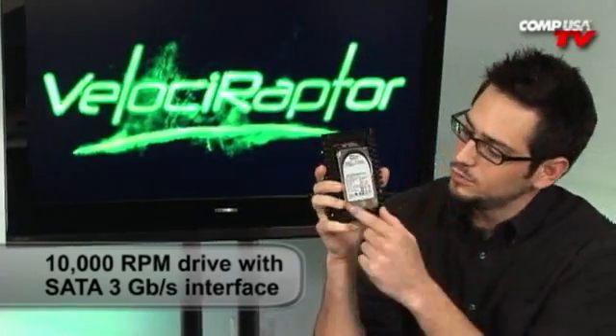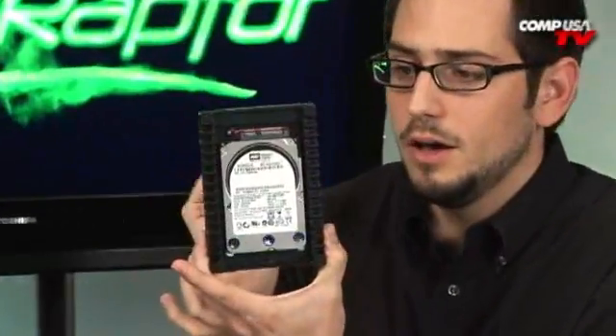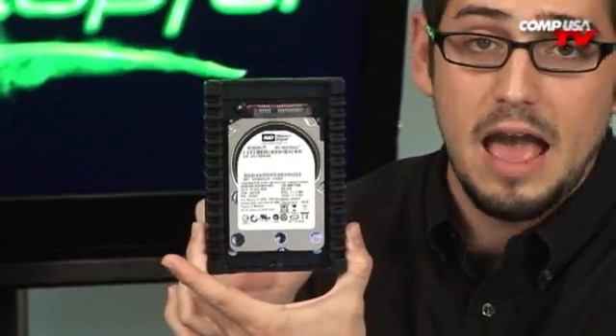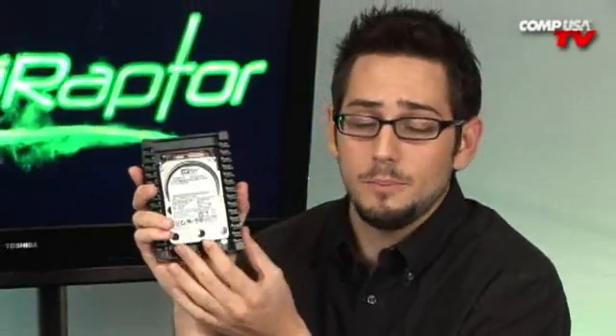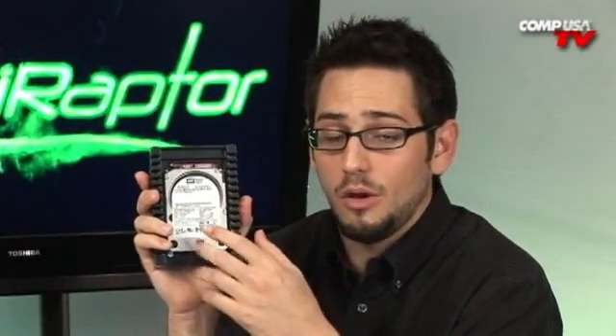You get this little 2.5-inch drive and it comes in this big cooler which lets it fit into your 3.5-inch bay, which is great. Now if you're thinking you're going to pull this out of here and put it in a laptop, not a good idea. You will kill your warranty if you do that, and they run a little bit warmer than your 5400 and 7200 RPM laptop-specific drives, so I wouldn't try it.